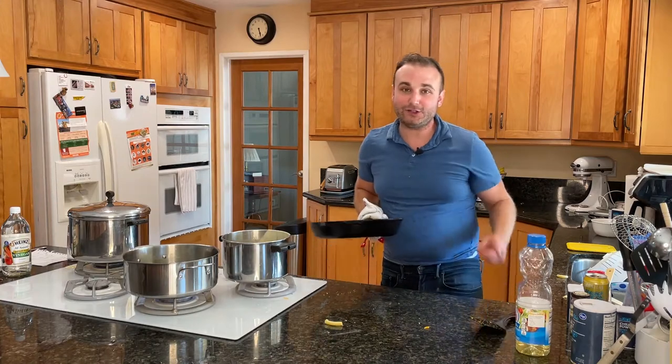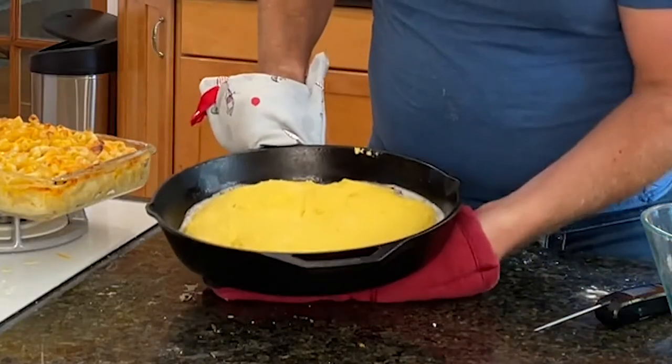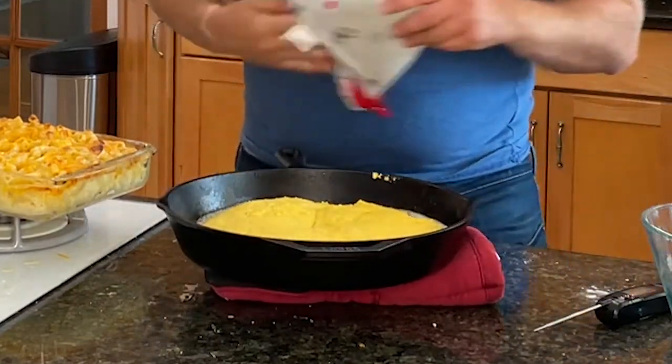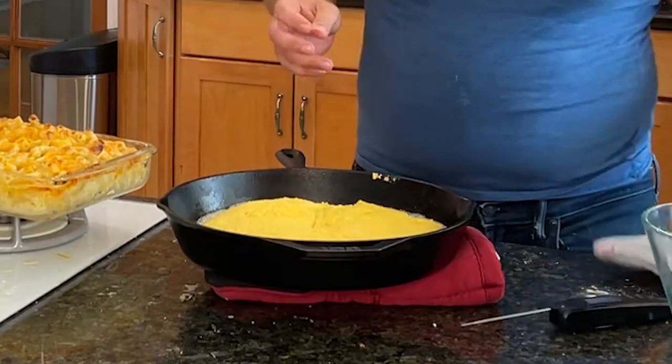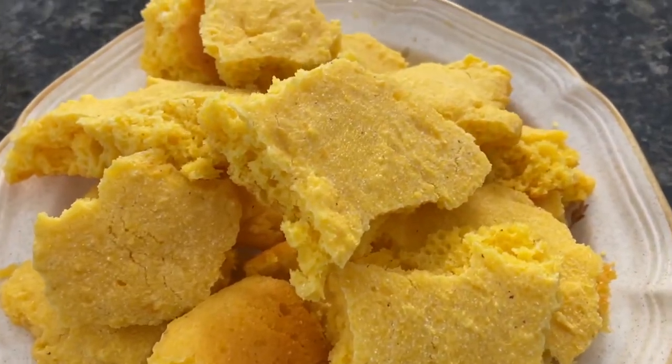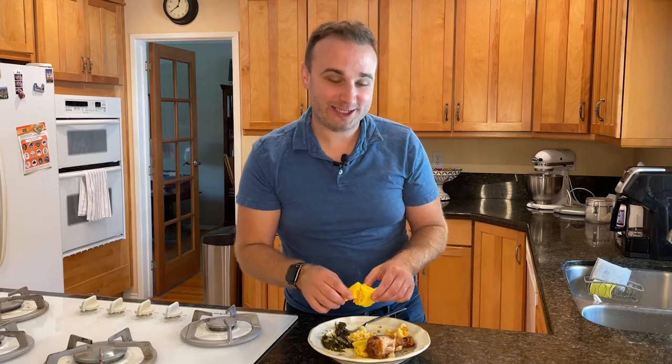So I'm gonna bake this for like 18 to 20 minutes at 350. This is when I realized that I forgot to put in the evaporated milk that I was supposed to add to the mixture. I'm actually a little nervous that this is not gonna taste that good.